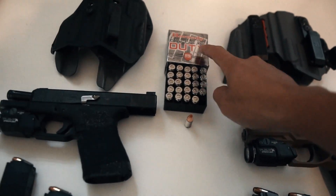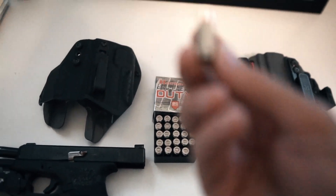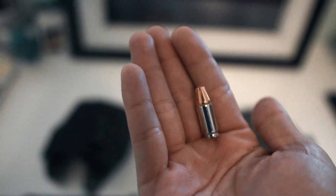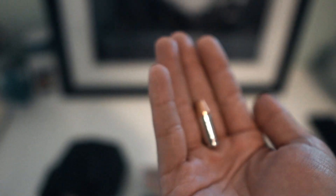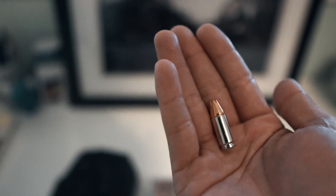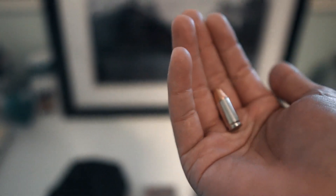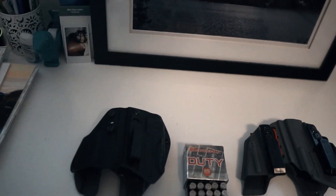I have not actually shot any of the Hornady Critical Duty. From my understanding, these are meant to pierce through certain things like doors — they have a little more punch. They're meant to blast through cover like glass and sheet metal. If you guys have any experience with these, let me know.